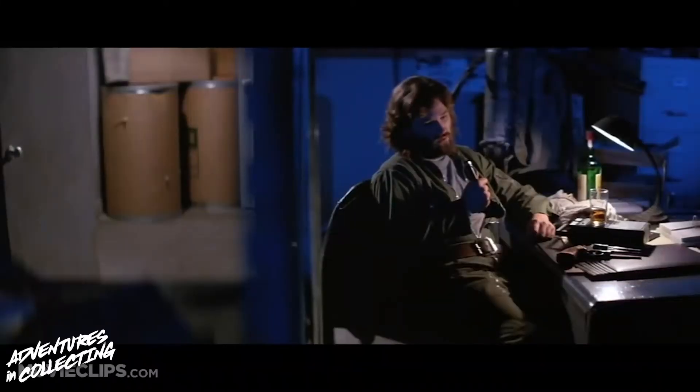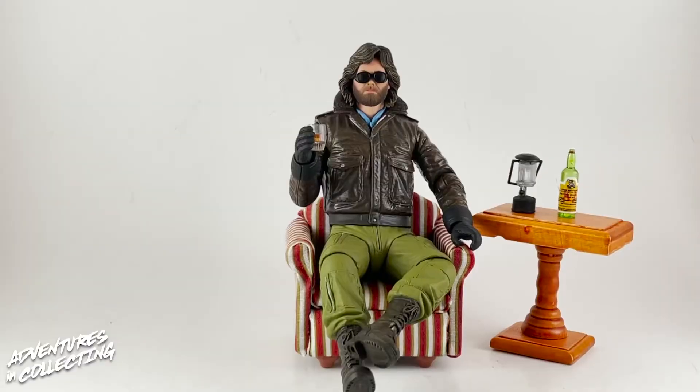Let's head over to the light box and get this guy open for a closer look at MacReady. Here we are — MacReady out of the box. No, he does not come with the Melissa and Doug chair and side table; that is merely here for demonstrative purposes.